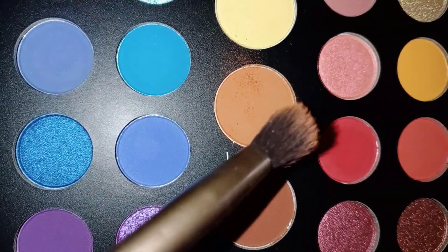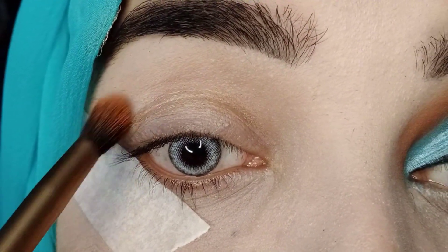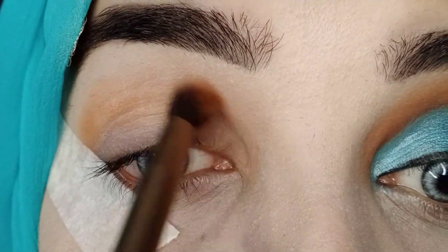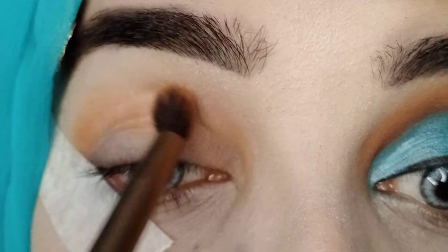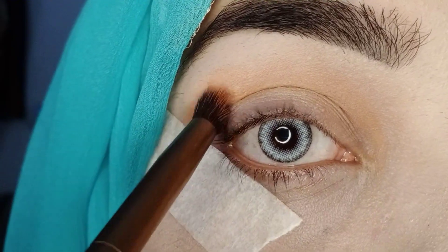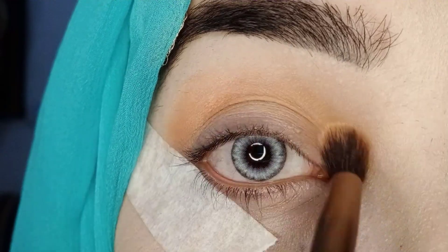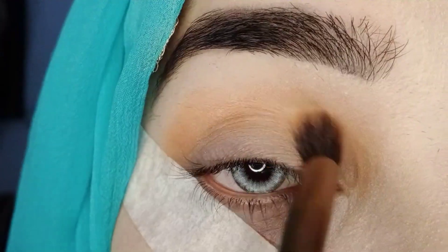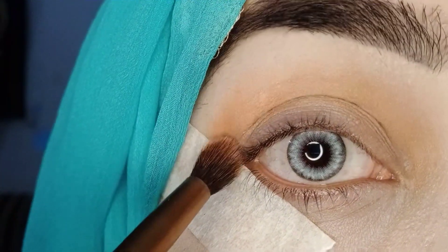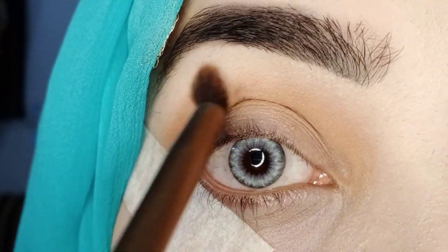I will use the first shade, which is a very sweet light brown kind of shade. I will apply it on the crease — above the crease, actually. I have been fully focused on the crease and I will blend it out. Those who like a colourful look can try it because things will always be nice.